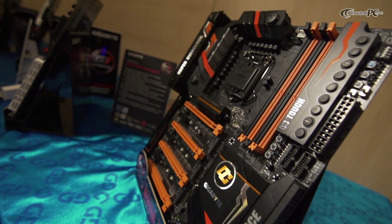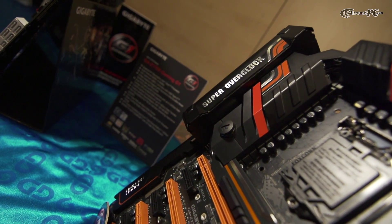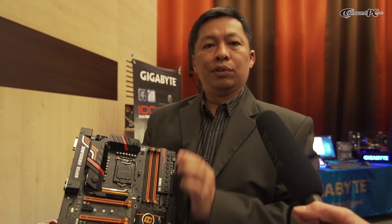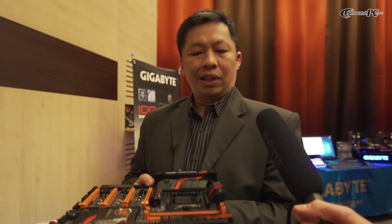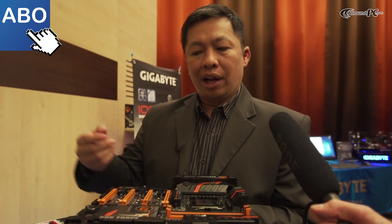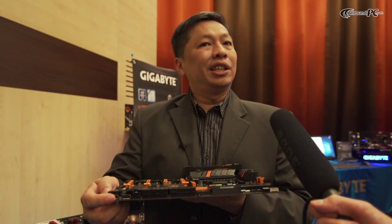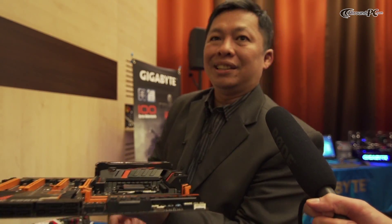22 power phases — massive power for overclocking with a water cooling block in here, so you get cooling and overclocking ability really high. What I like most is that when a lot of people do overclocking, they want to access things here, but when they try to do a screenshot, they have to reach to the other side. So we created a USB port right here, making it easy to do your screen capture without putting your hand back on the other side.